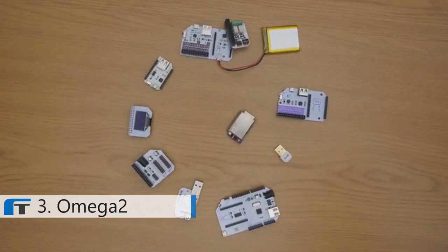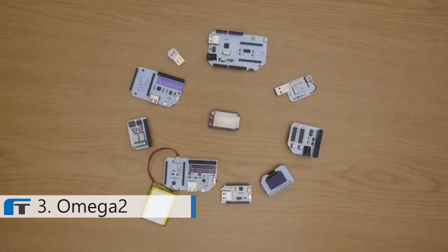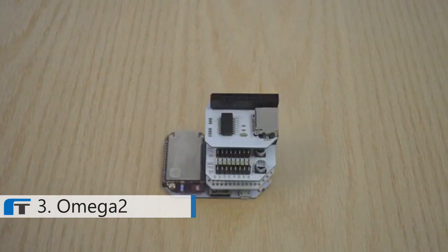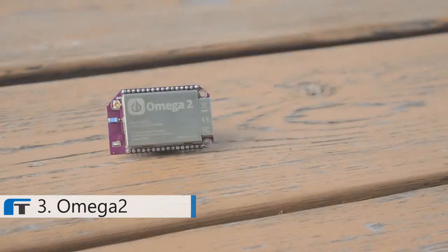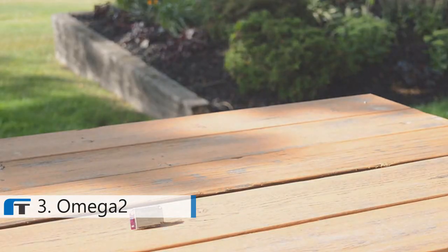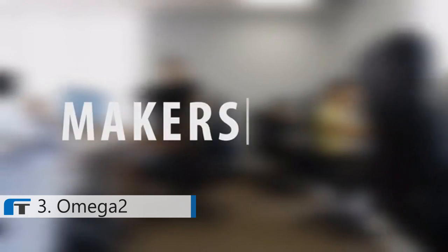The Omega-2 is expandable. We have created many plug-and-play expansions, so adding new features to your project will look something like this. The Omega-2 is affordable, starting at only $5 — cheaper than a Frappuccino. We want to lower the barrier to entry so everyone can join the maker movement.